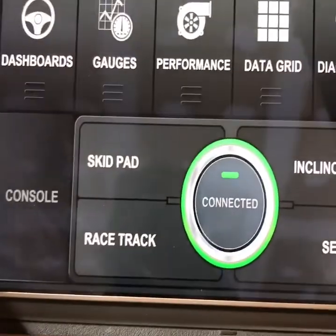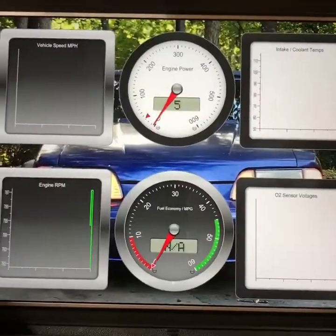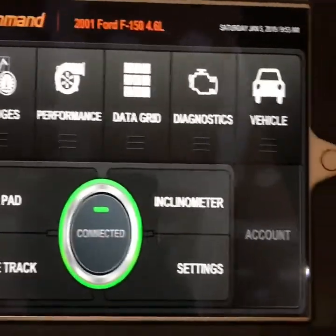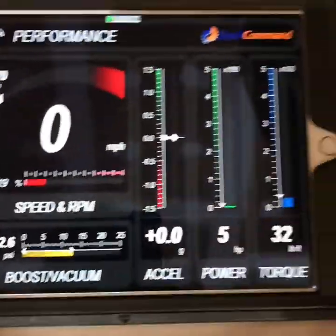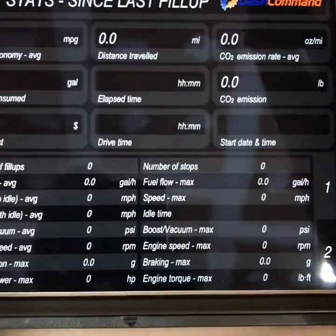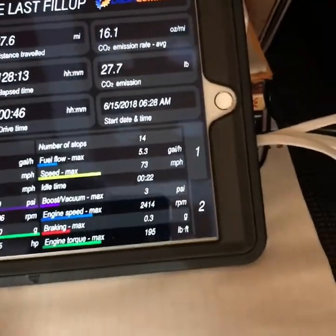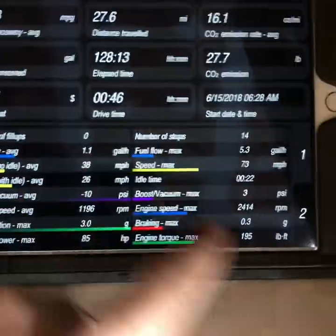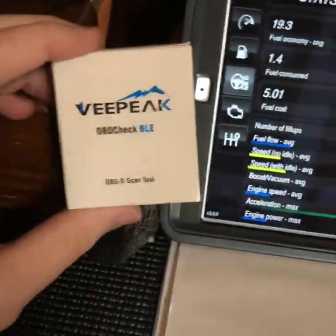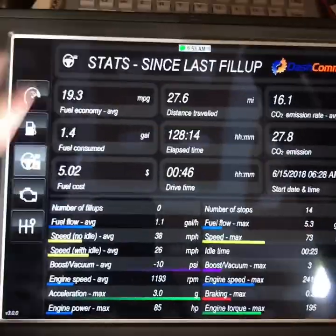Just another quick look at the app — it's got some gauges here where I can show you different readings of what's going on in your vehicle. It's got some dashboards and different gauges, and it can give you fuel economy, your different statistics since your last fill up — everything from drive time and fuel economy, CO2 emission rate, and all kinds of other things being monitored. That's what that OBD2 sensor does for you; this dash command app connects to your car.